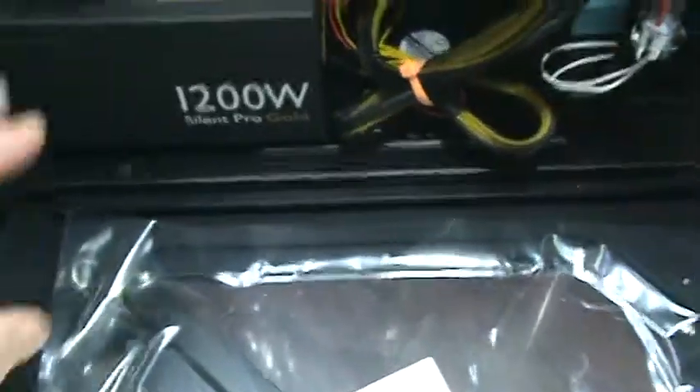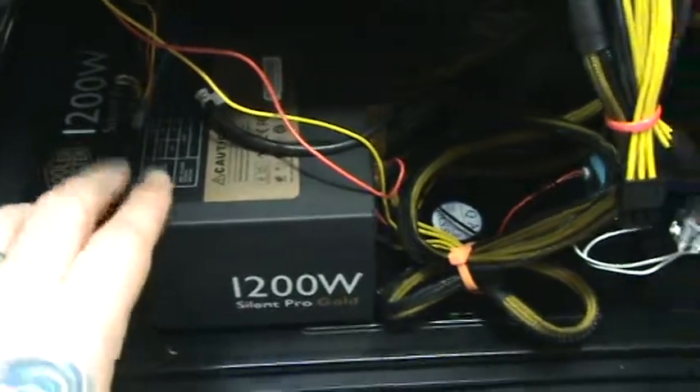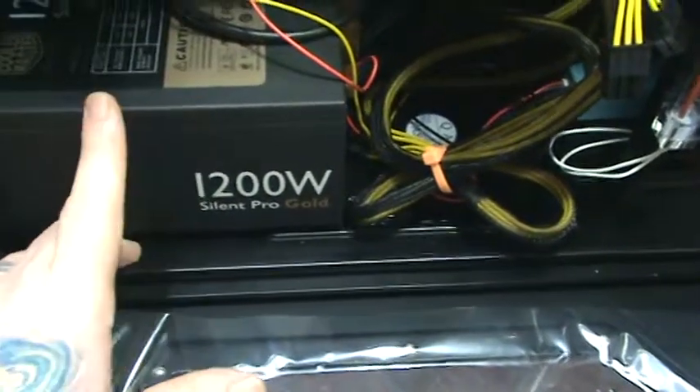Now, don't worry about the power supply. They try to make you buy the Antec power supply, but the fans on the top or the bottom, it doesn't matter. There's rubber mats on the bottom. It'll get more than sufficient air to keep it nice and cool.